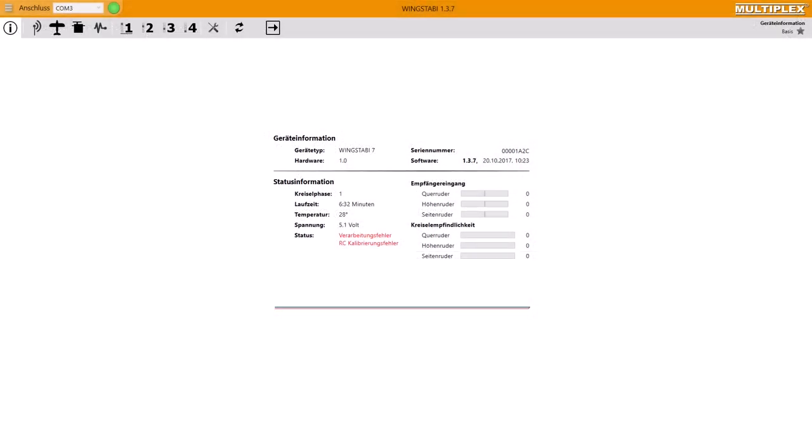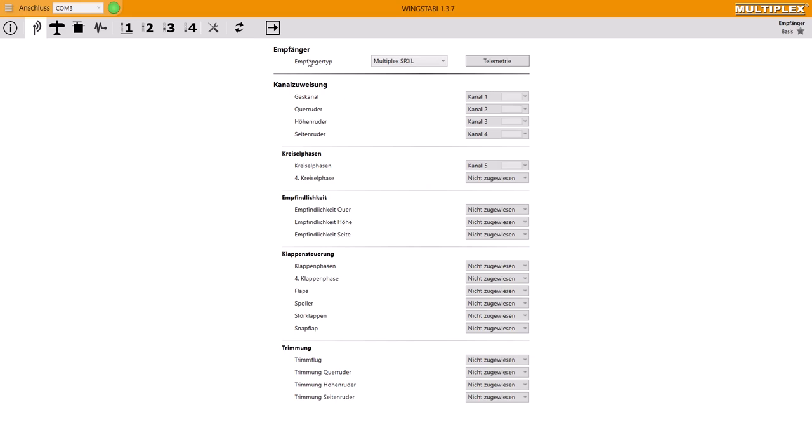The next point is how we set our external receiver in the Wingstabby menu. After we have connected our receiver to the input of the Stabi and activated our serial servo signal output at our receiver, we have to go to the menu point receiver, then to receiver type, and then we can choose between the different transmission protocols of the available receivers. Which one is right for you, you'll find in the instruction manual of your receiver.